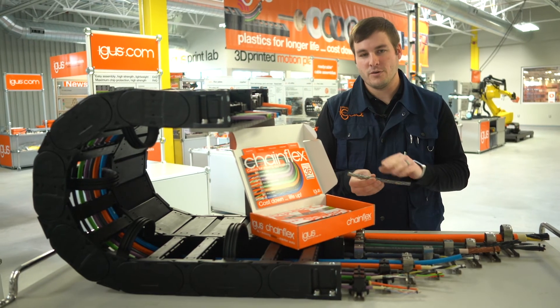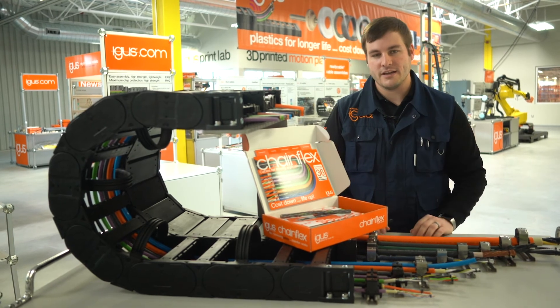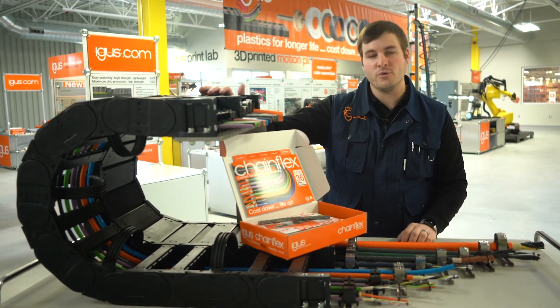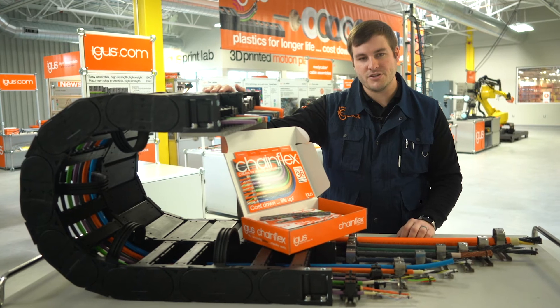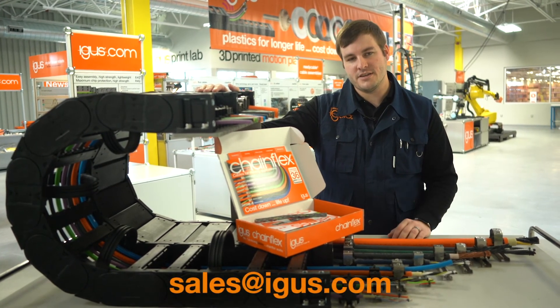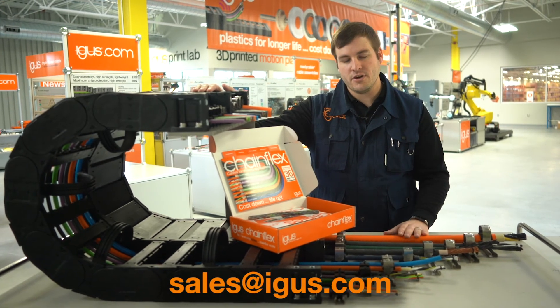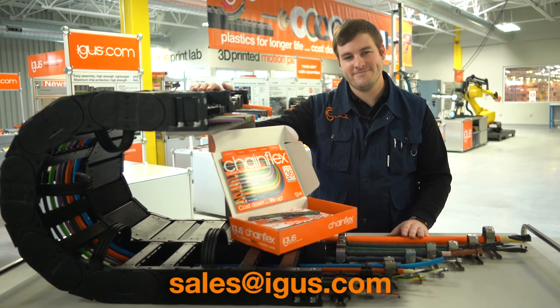If you'd like to learn more about the chainflex bundle design or the other design parameters that IGUS includes in our cables specifically made for continuous flexing applications or use inside cable carriers, please send an email to the address below and we'll send you a sample box as well as discuss all of our other cable opportunities. Thanks for watching.